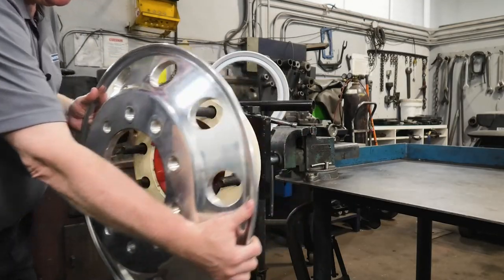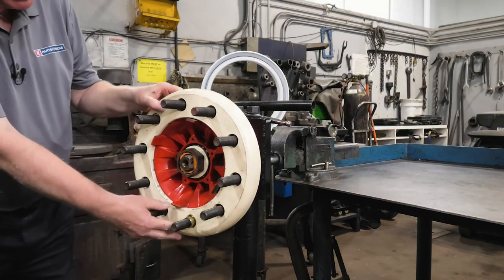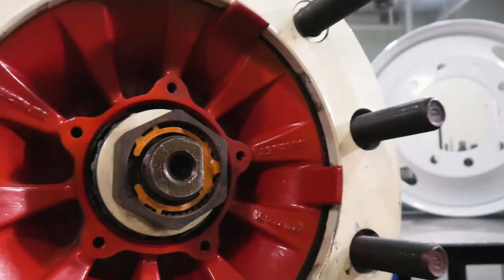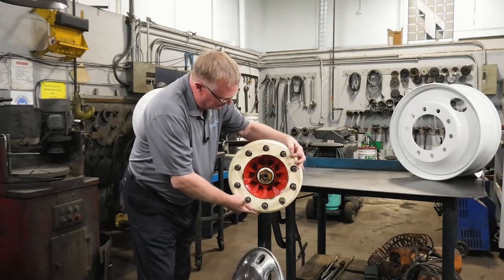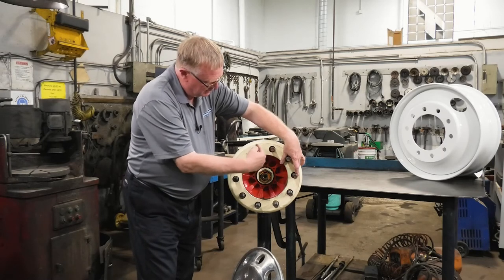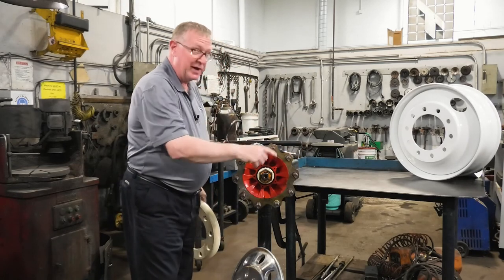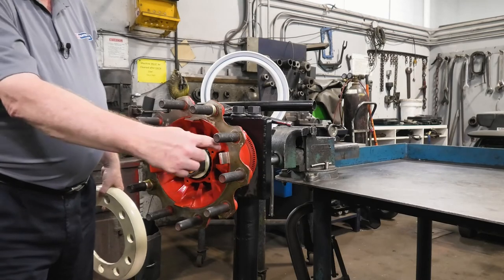Once again, the wheel is punched straight through. You can now see the pilot pads — thus hub-piloted. A ball-seat mount is piloted on the studs, whereas a hub-pilot is piloted on these pilot pads that are part of the wheel hub. This is the brake drum, and the brake drum also pilots on the pads. When you pilot that drum on, pay attention to the pilot pads — the wheel and the drum both pilot on the pads.